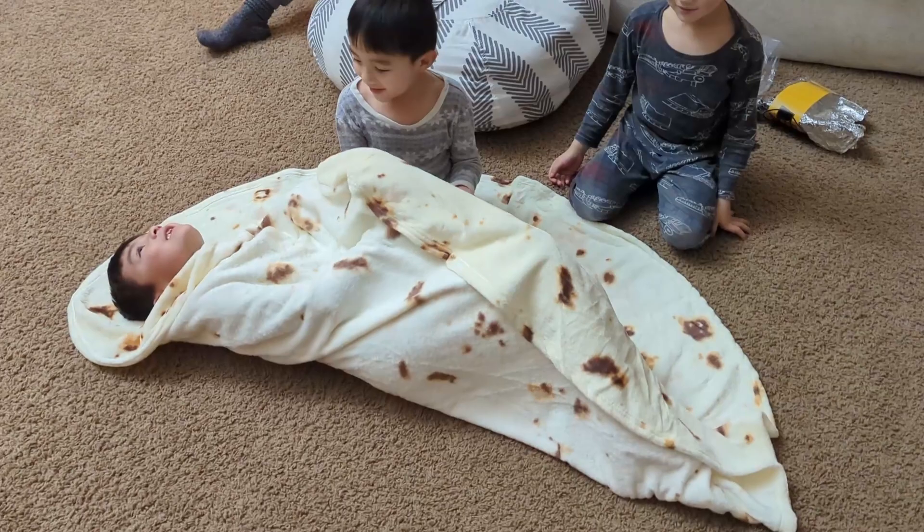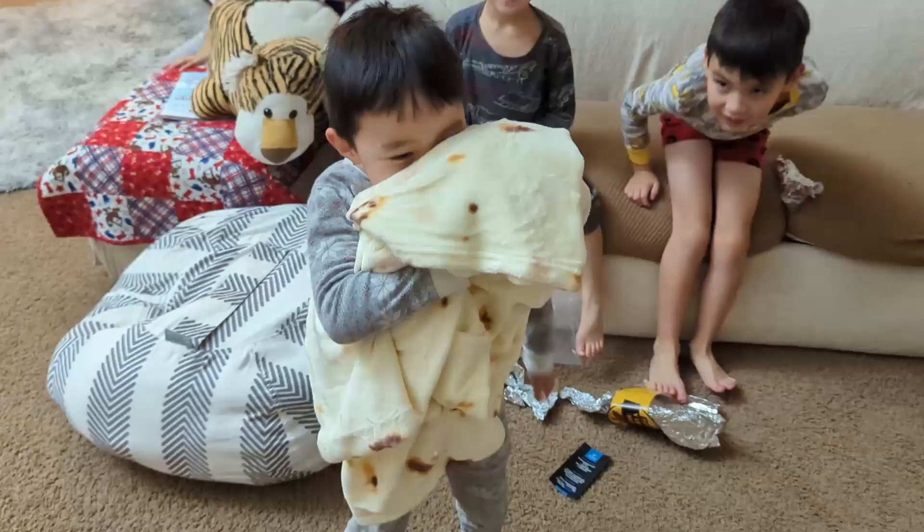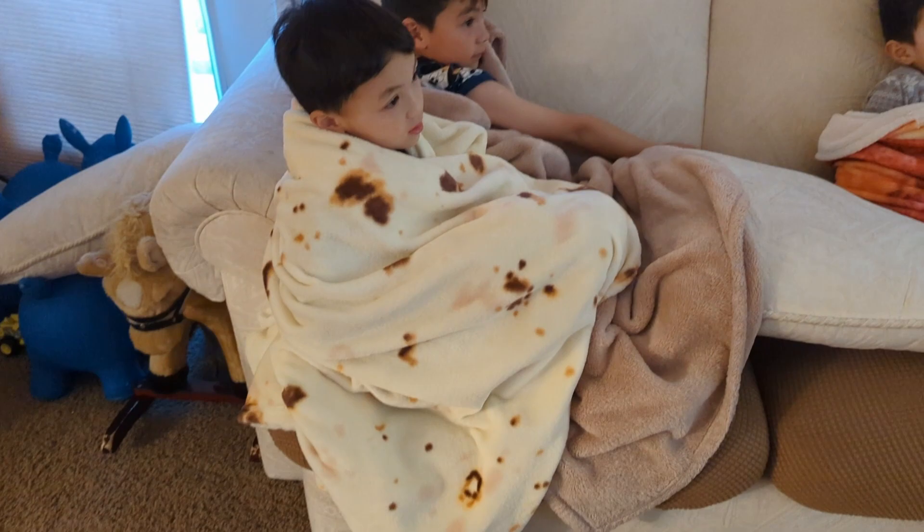It comes packaged like a giant burrito, which is amazing, and my kids absolutely love this thing. Ever since we got it, they've been taking it everywhere they go. This is such a fun blanket.